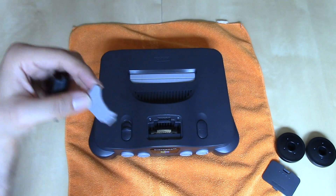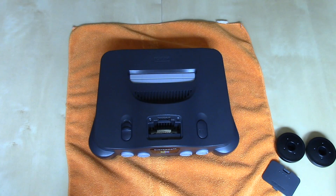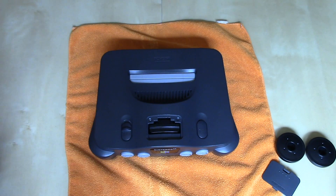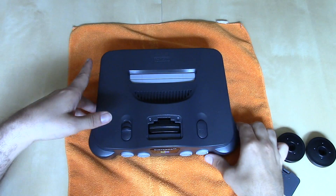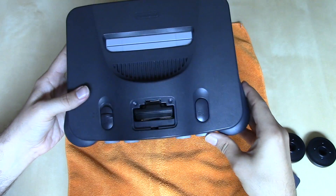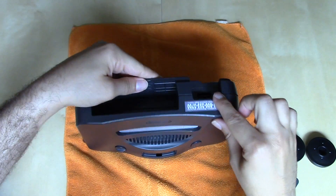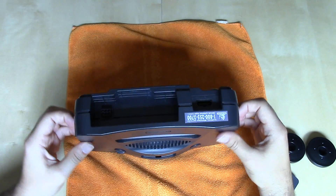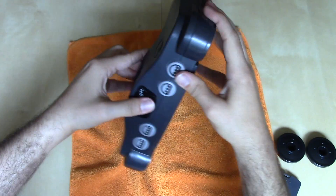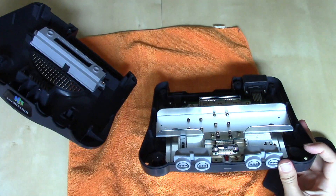Now if you don't have this little tool — which might be the case since it's a small piece of plastic that many people lost — you can separate the jumper pack from its connector by wiggling the bottom and top half of the Nintendo 64 shell. Once you get all six screws out, you'll notice a little bit of play between the two pieces. If you have fingernails, get in between there, put your thumb on the N64 logo, and pull gently — it will come apart eventually.